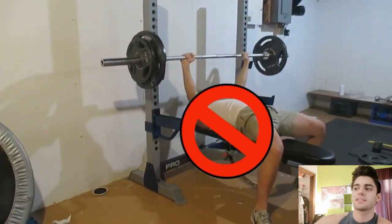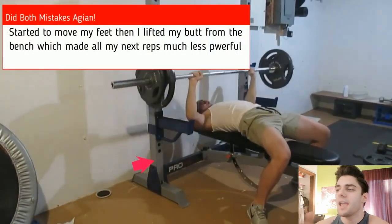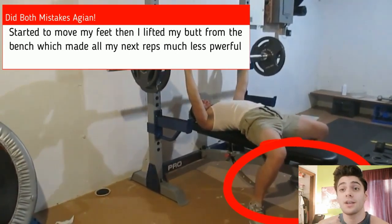As you can see, I did mess up — I ended up moving my butt a little bit and moving my feet, and that's what made it so I would not hit a new PR of like 10 reps with 185 at that point.